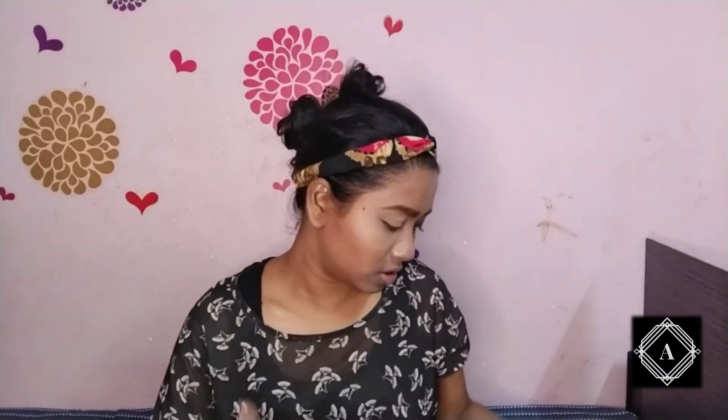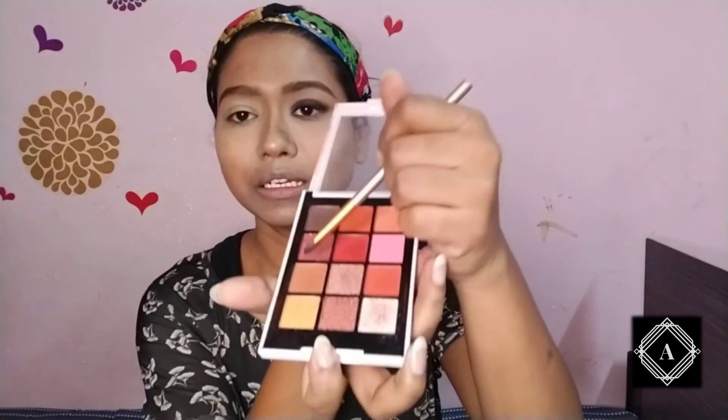Once you're done with the black, you need to start with a lighter brown shade for the transition. Today I'm using a light brown shade — tap your brush lightly so there's no excess product on it.